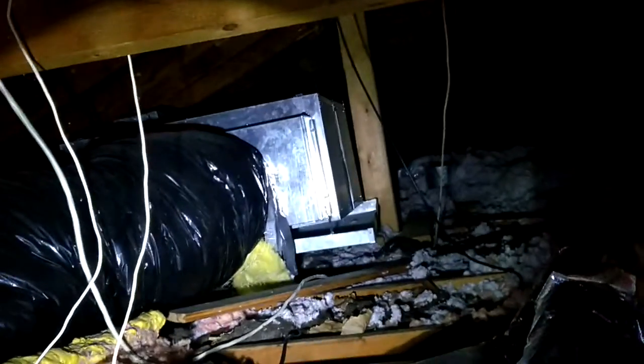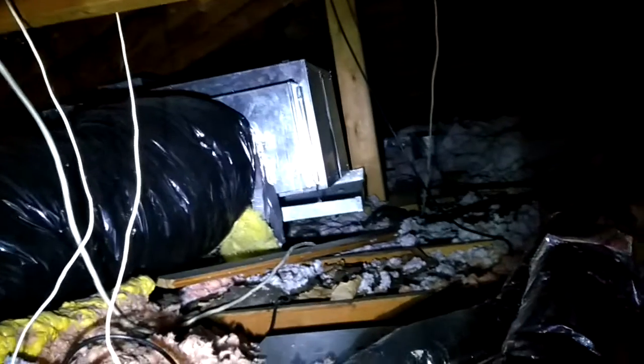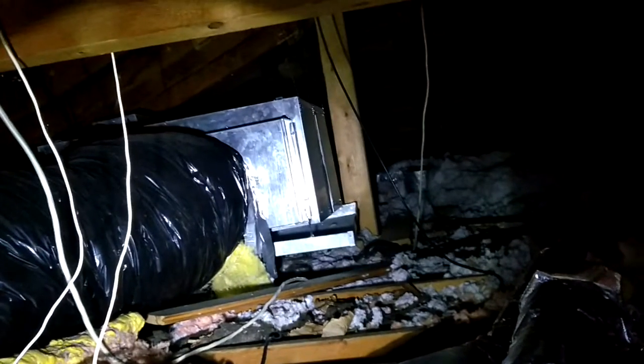Got this call — it's an air handler. They told me the unit was installed a couple years ago and the company who installed it is not coming back.